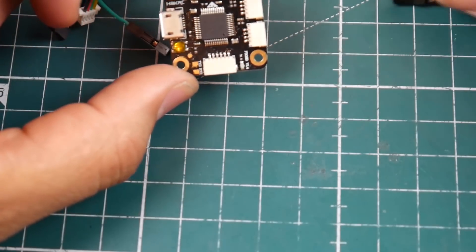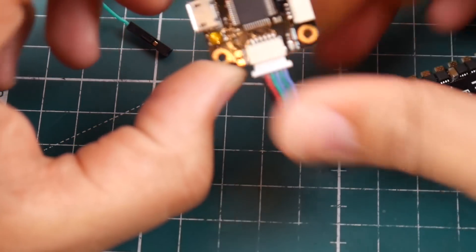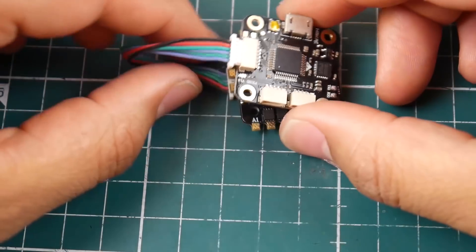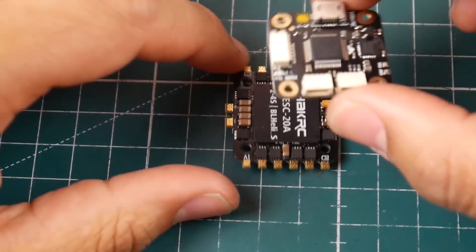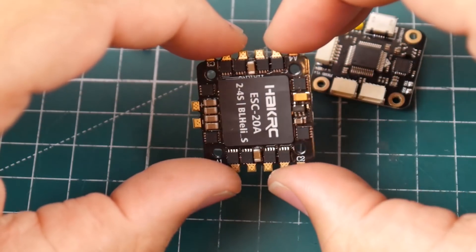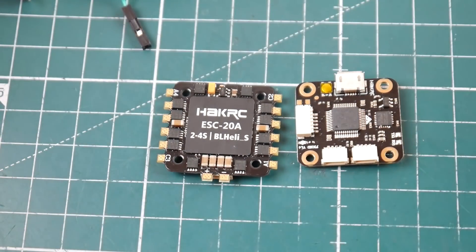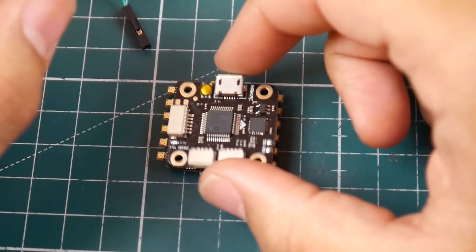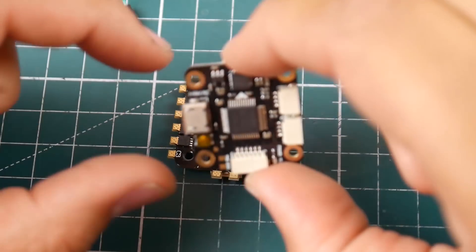This is also noob-friendly — all you have to do is connect the flight controller to the ESC and you're good to go. The HDLRC F428 uses pins where you just stack them, which is cleaner, but this wired approach is nice as well. The pads look good — about the same quality as the HDLRC. Overall it's a pretty nice little stack for $45 and it's totally upgradable, so if you didn't like the flight controller you can swap it out.